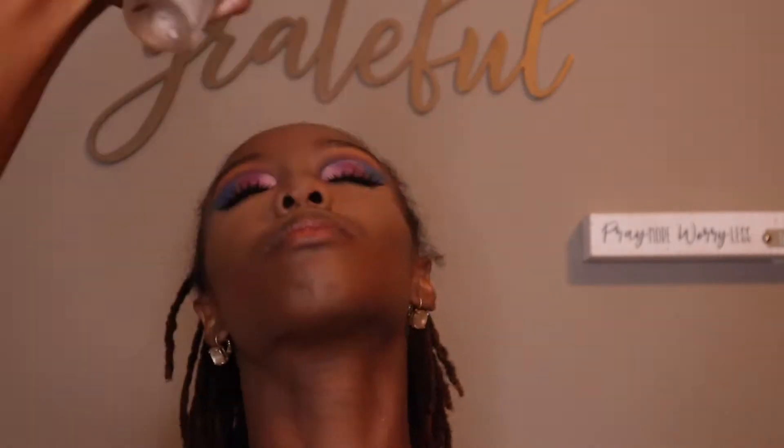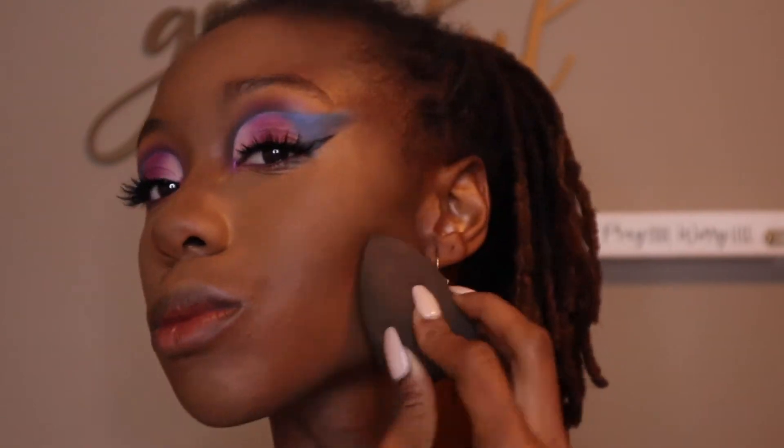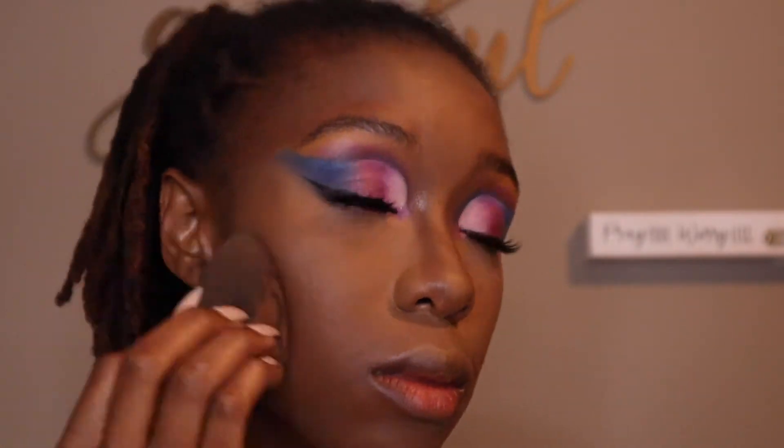Now we're going to take our Olay mist spray and just set our face a little — kind of bring it back to life. We're gonna take our Benefit Hoola Beauty in the shade Toasted to set our contours well.